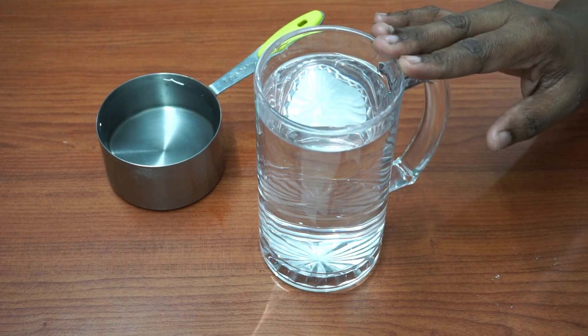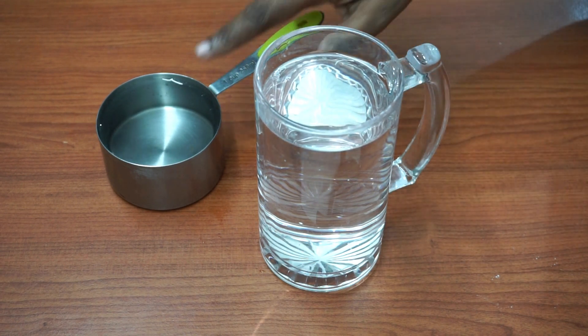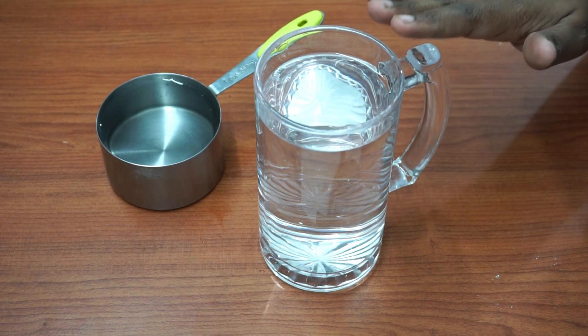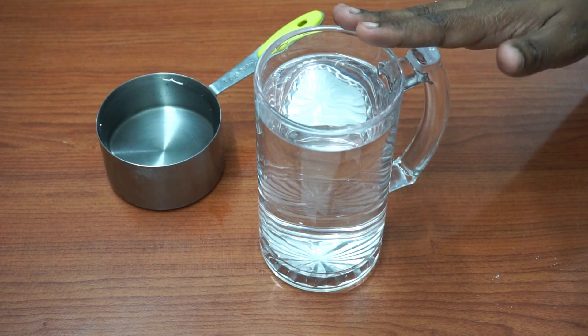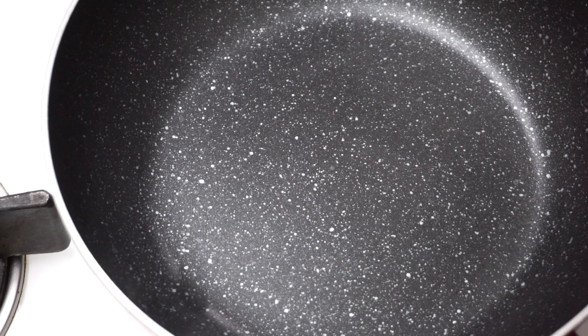We will start with 3 cups of dough. When I add 2 cups of dough, we will pick 3 cups of dough. Add a pot of dough. We will try to cook it with a small amount of dough.